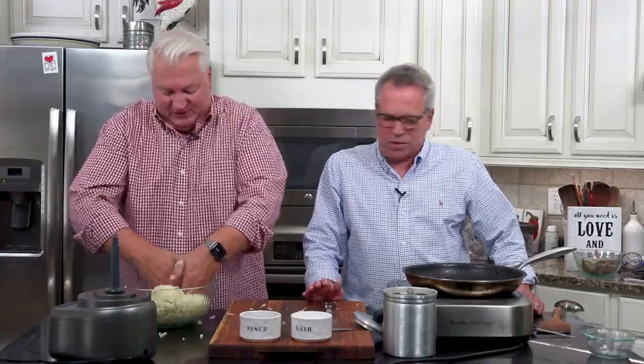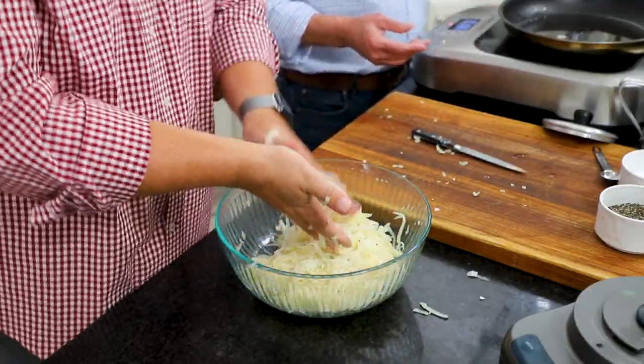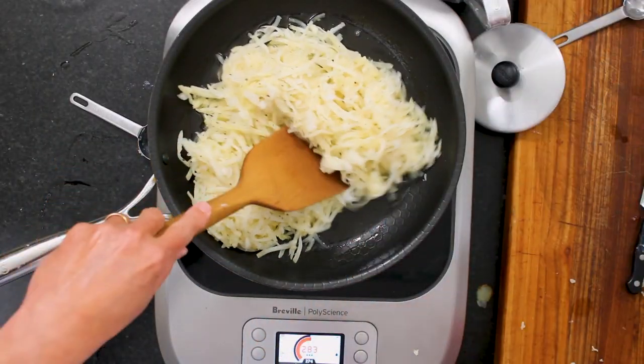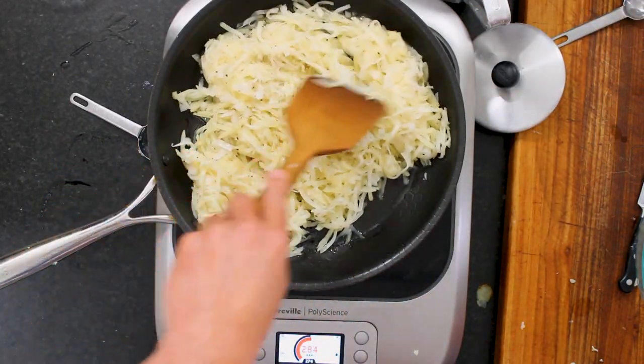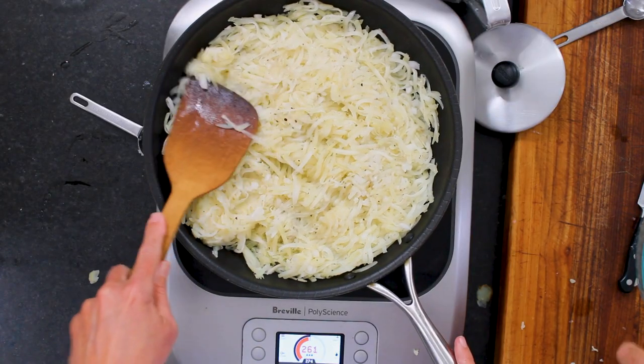I've got my skillet here set to medium-hot. So now let's just transfer those right into this skillet — I'm going to take this bowl and dump them in. Slip it right in. Now I'm just going to use my spatula to press these down. Those look great. It looks like shredded cheese, but it's not!